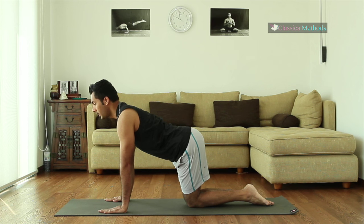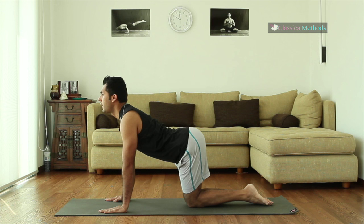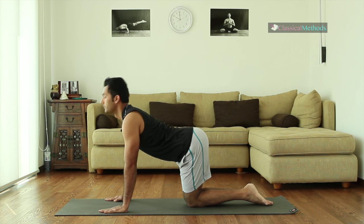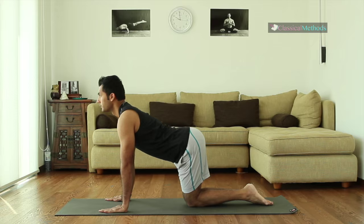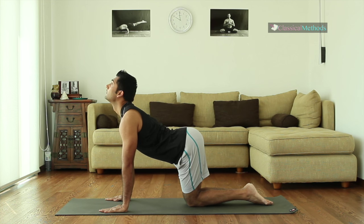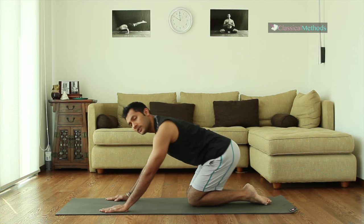Make sure your arms are pressing at all times so you don't glide your shoulders. Now we can do single breath, so you exhale to round, inhale to arch. Keep your thighs together. Inhale and release. Do it for about six to eight times.